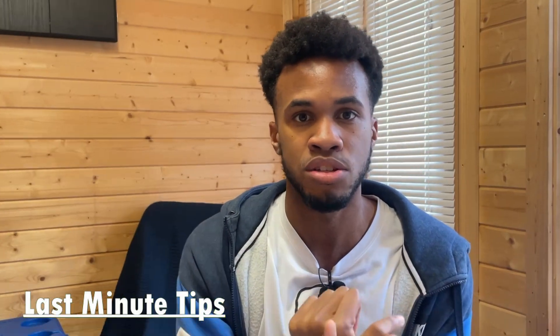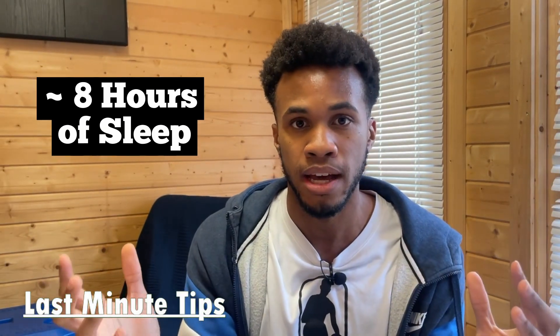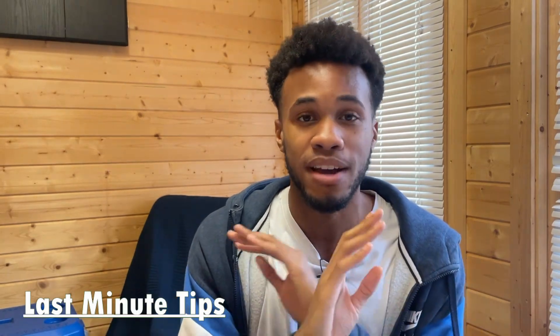Make sure you rest up well. The main reason people make silly mistakes in exams is either because they're too stressed, they fall into a panic, or they haven't rested up well. So make sure you rest up well — get eight hours of sleep if you can. Not only does this prevent silly mistakes, but it helps you access as much as possible from your long-term memory. Stay hydrated as well and don't stress.